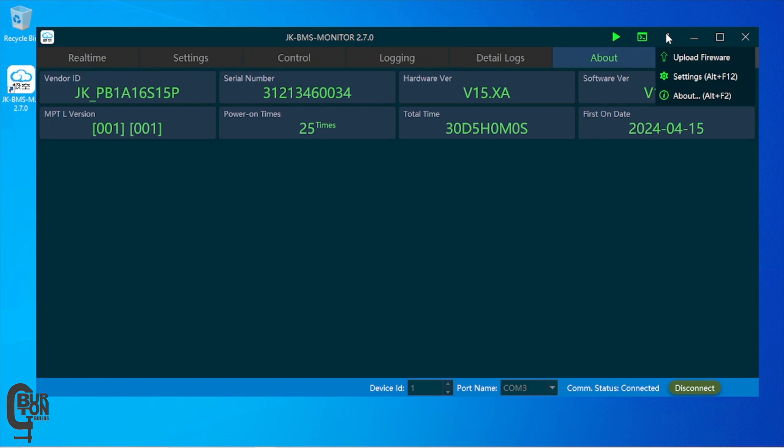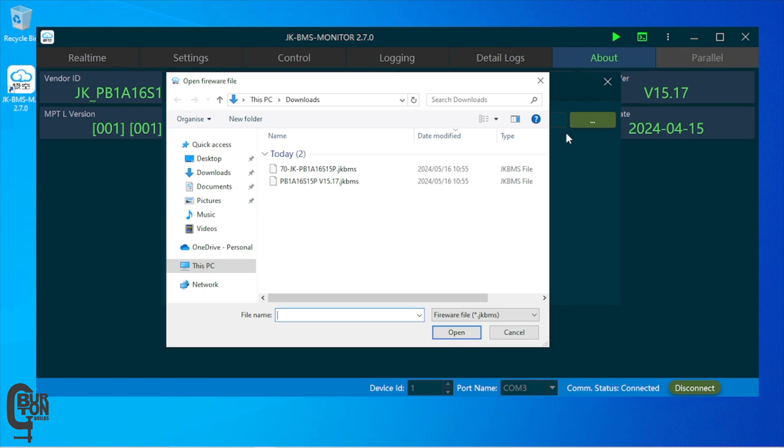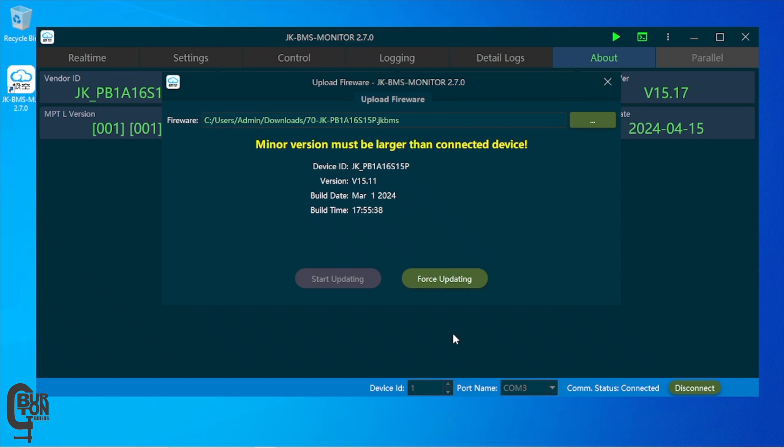At the top right corner, click the button with the three dots and then select Upload Firmware. Click the three dots on the Upload Firmware pop-up window and select the firmware file you've downloaded. There are two files here: the bottom one is firmware version 15.17, which is currently on the BMS, but I want to downgrade back to 15.11, which is the top file. Remember, you need to download the firmware version specific to your hardware version — either hardware version 14 or 15 — and your specific model of BMS. In my case it's PB1A16S15P. Once you select the firmware version you want, you'll see a warning saying the minor version must be larger than the connected device. Not to worry — this is just a warning that you're loading a firmware version older than what's currently on your BMS.